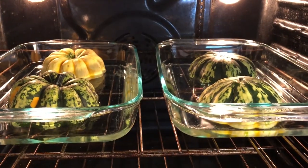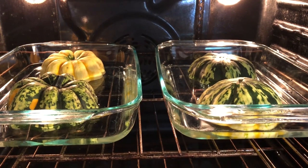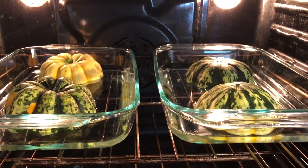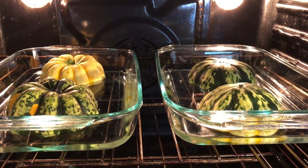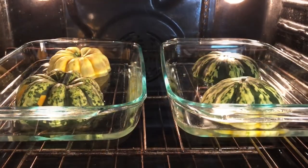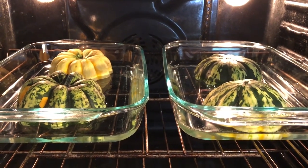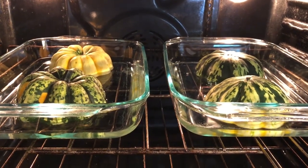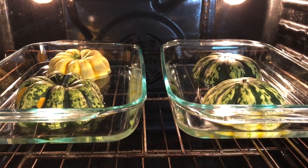Alright guys, once these are done roasting for 45 minutes in a 350 degree oven, or 325 for convection, I'm going to pull them out of the water and put some butter in there until it melts. Then add some brown sugar and some salt and pepper — or maybe some cinnamon sugar, that might not be bad either.